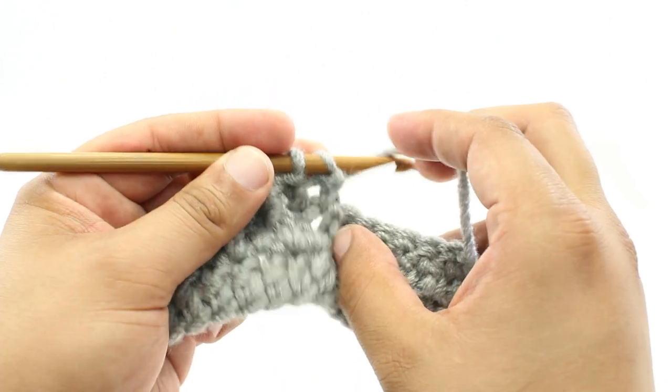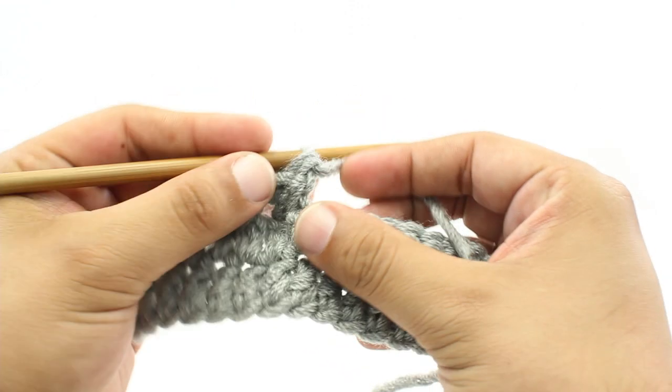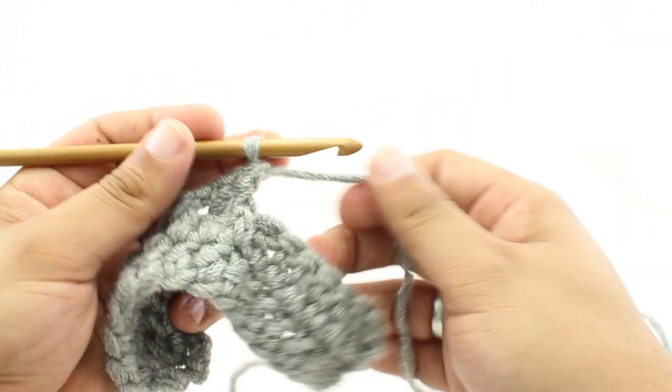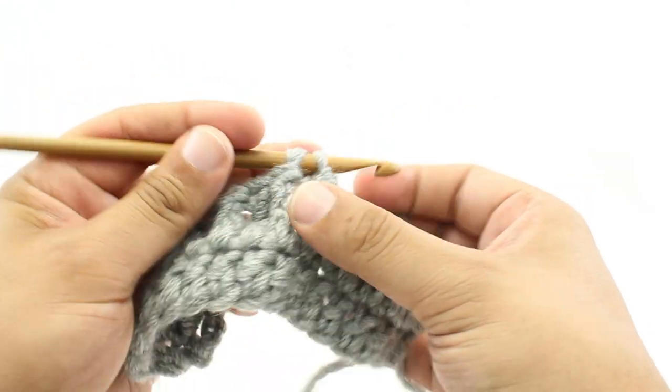For step six, we'll yarn over and draw through the last two loops on our hook. Now I'm going to show you how to do that again — we're just going to do a double crochet first to space these out a little bit.